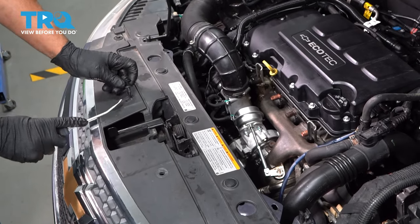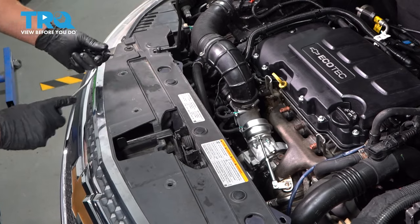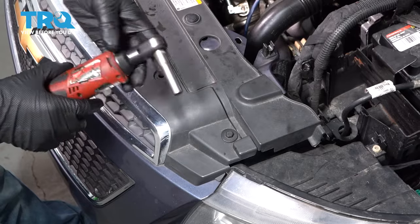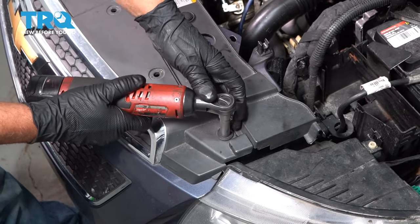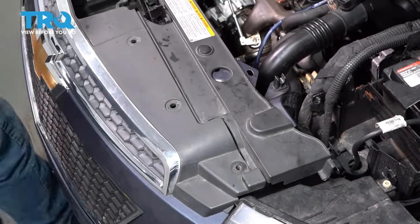That unlocks it and then you can pull the rest of it out. Pop those out. And on both sides, you want to take these bolts out, use a 10-millimeter socket, remove those.